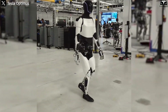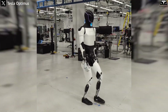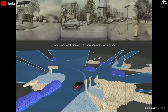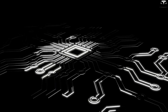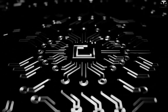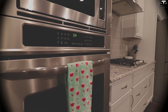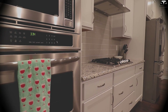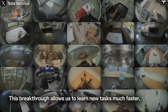Tesla Bot Gen 3's speed doesn't come just from its mechanical muscles, but from a powerful electronic brain. Inside its head is the FSD chip — the same type used in Tesla's self-driving cars — optimized to process hundreds of billions of operations per second. This chip handles image input from cameras, audio from microphones, and signals from sensors to make split-second decisions. That's why when it enters a kitchen, it doesn't need instructions to know what's a frying pan, a toaster, or a fridge. It has already learned from thousands of hours of factory data and real-life home video footage.